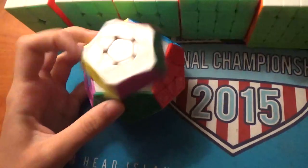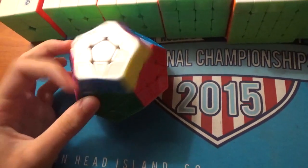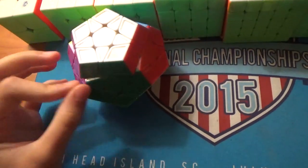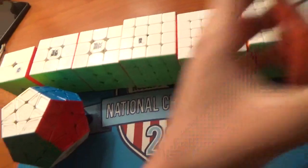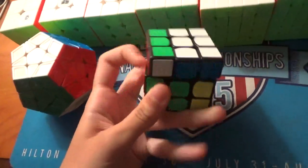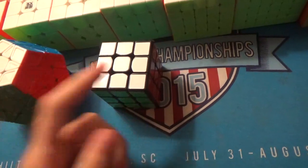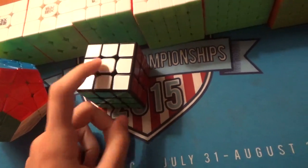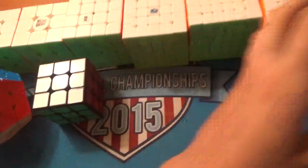For Megaminx, this is the Galaxy V1 M, and my goal is probably just a sub-1 average. For OH, this is the Cubing Classroom 50mm. I haven't been practicing at all — I'll probably just go for a sub-17 average, and maybe a sub-13 single would be awesome, because I haven't beaten my 13.0-something single in like a year.